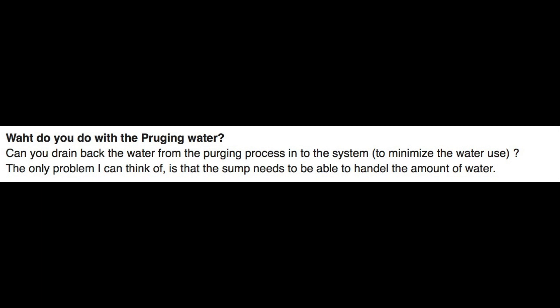The only problem is that the sump needs to be able to handle the amount of water — and this is very true. When you're placing that top-off water back in there, depending on how much water you use for your purging process, you're not going to be stocking them as densely as in your main grow area, so it's going to be a relatively larger amount of water compared to the amount of fish. It could be a decent amount of water flushing into that system — more than what you would typically top off with. So you're going to want to have enough room in the sump tank to accommodate that water.